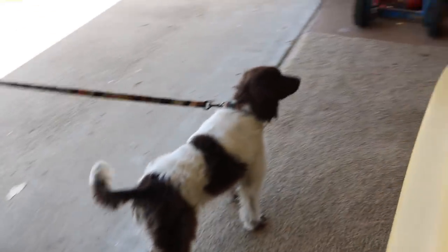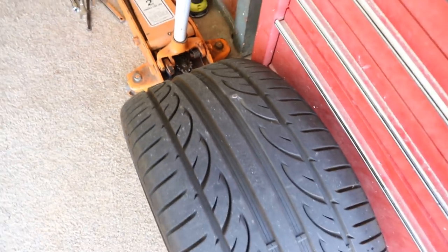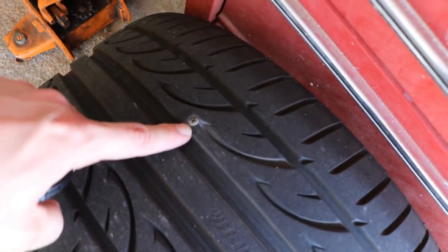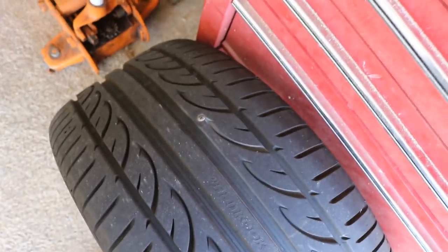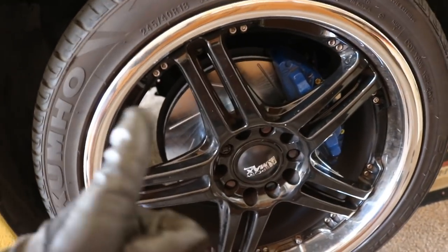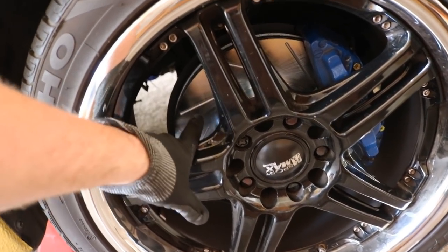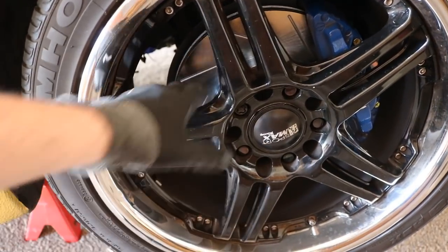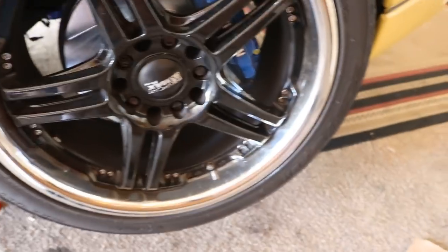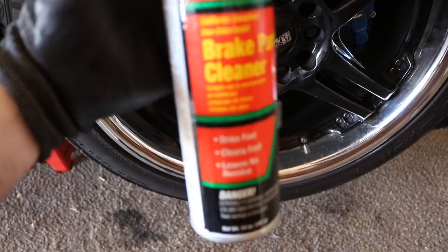We took off the rear tire and found a screw right in the meat of it, so we took it to Discount Tire to get patched. Finishing up the first side — one thing that wasn't filmed was spraying down the new rotor with brake cleaner. It's always a good idea to do that with fresh rotors to pull off all the dirt, fingerprint grease, and everything on the surface before you bed the brakes.